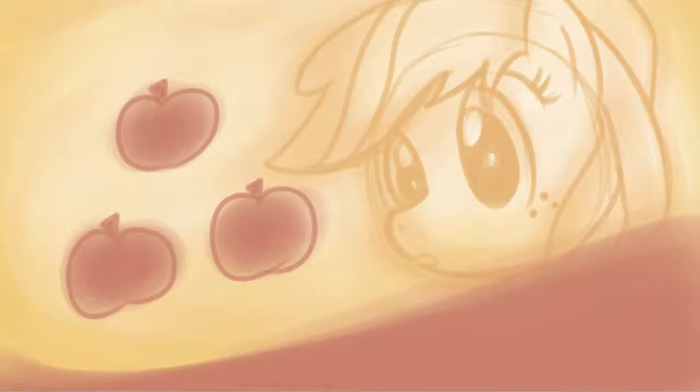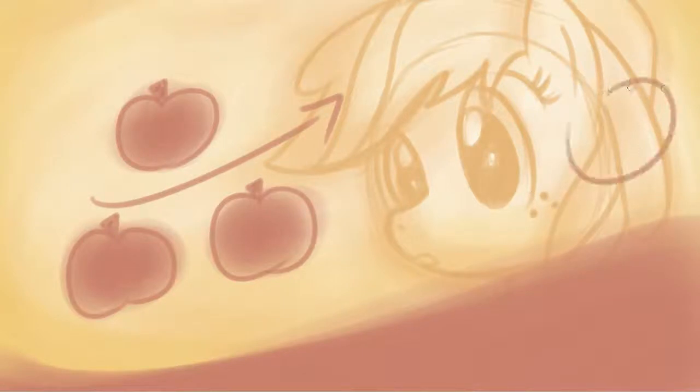A perfect example is our favorite character — aka background character — Applejack, right here. And we're gonna talk about her mane, as usual, and let's not forget the hat right over here — I'm gonna just throw that in.